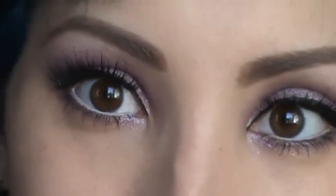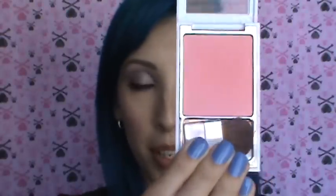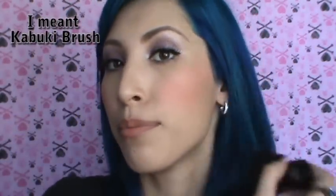Now I can show you what I did for the rest of the face. I'm using Sonia Kashuk's cream blush in Bloom — I'm going to take some on my ring finger and middle finger and apply it right on the apples of my cheeks and blend it towards the hairline. Next, I'm using Sonia Kashuk's blush in Flamingo with the bamboo brush, using the cream blush as kind of a base. Right now it looks really intense so I'm just going to blend it up.